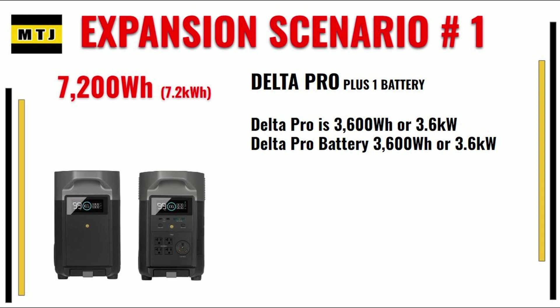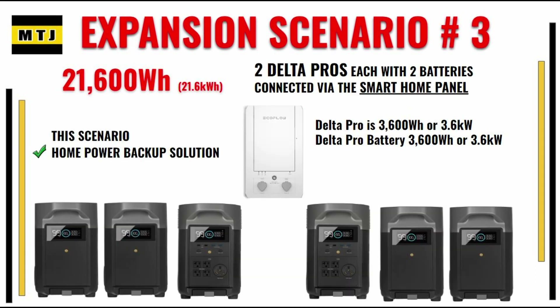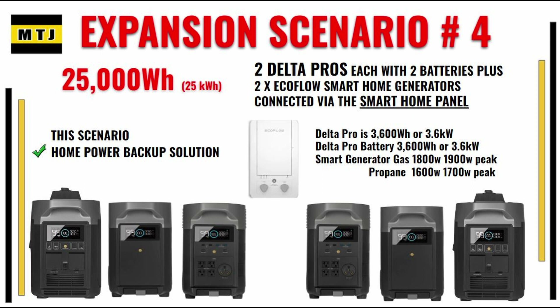A little bit more on Delta Pro expansion options. You can add one additional battery for 7.2 kilowatts, or two batteries for 10.8 kilowatts. The next expansion scenario would be to get a smart home panel — you would have two Delta Pros with two batteries each for 21.6 kilowatts. The highest you can go is 25 kilowatts by using two Delta Pros, two extra batteries, and two smart generators.